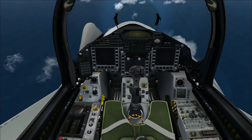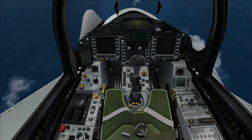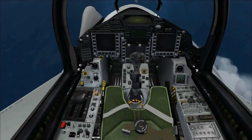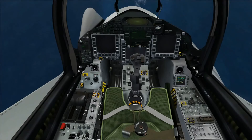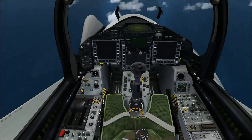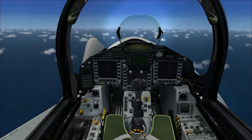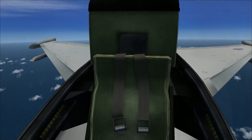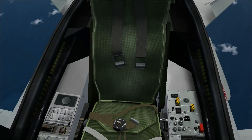Moving down you can see all the buttons on the left and right are in high resolution and all the labels are readable. Nothing wrong with this cockpit as far as I can see — probably one of the best cockpits I've seen for resolution and detail. There's the back of the seat too — it's a one-seater aircraft — and the seat belts are also in high resolution.